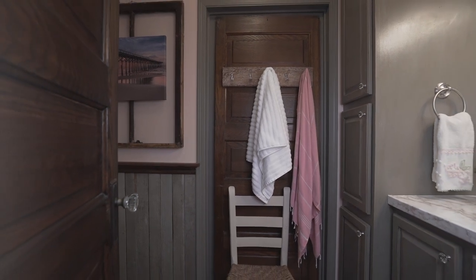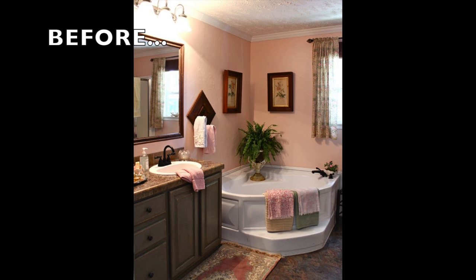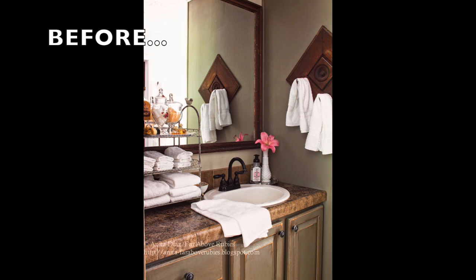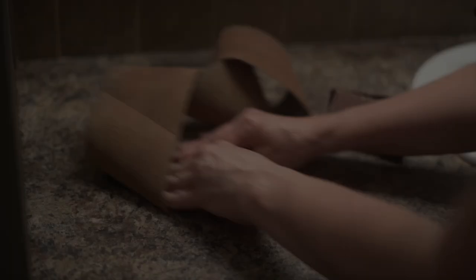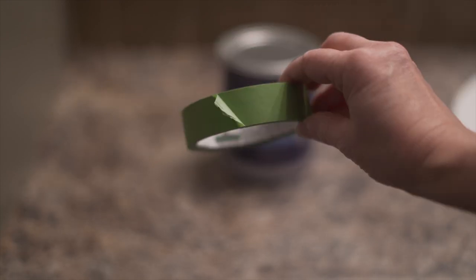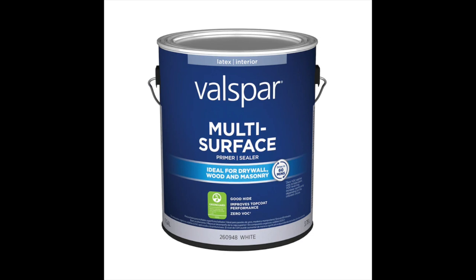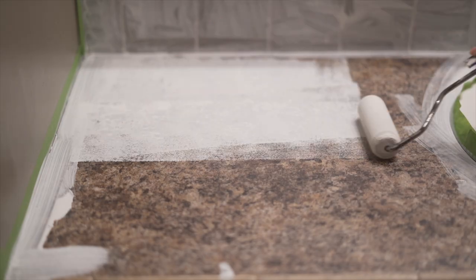Now let's look at the master bathroom. This is how the room looked about 12 years ago, but we took out the bathtub and built in cabinetry for more closet space. I just didn't like the countertop, so I decided to paint it — I'd painted some countertops in the kitchen years ago, so I repeated that process. I started by sanding the surface to rough it up, then cleaning it with a vacuum and a wet cloth. After that I taped off the edges and around the sink with Frog Tape, which I absolutely love — it leaves a really clean line. I then applied two coats of Valspar multi-surface primer, waiting a couple of hours between each coat.